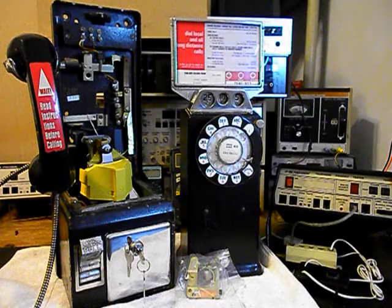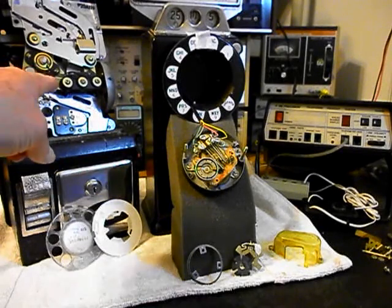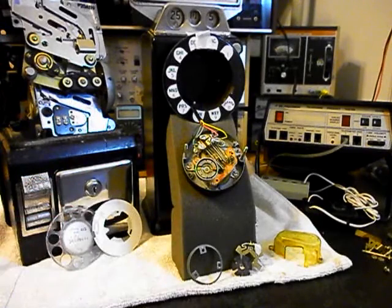We want to go ahead and get a start on this unit. We'll come back and get some more video as we move forward in the repair and conversion of this really cool 233G three-slot payphone. We're back now, and we're in the middle of the process of repairing and converting this three-slot payphone. We're working on the coin validator — we want to make sure that the quarters, dimes, and nickels pass through the coin validator and fall into the vault area.